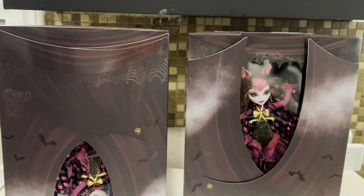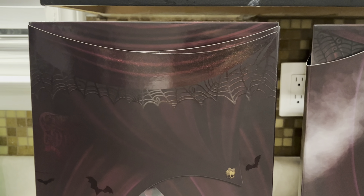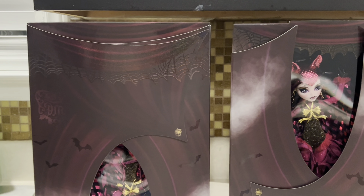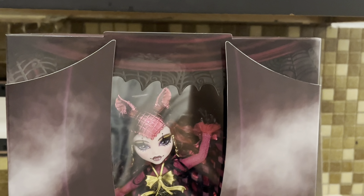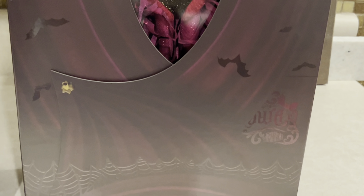Anyway, here's the boxes. Since I have two, I can show you guys both display options. This is the way she's intended to be displayed, but you can choose both and I'll show you guys why in a second. So here's this box — she's standing right up, she's supposed to be on a stage, these are the curtains, there's flying bats everywhere, and this is how it's intended to look.